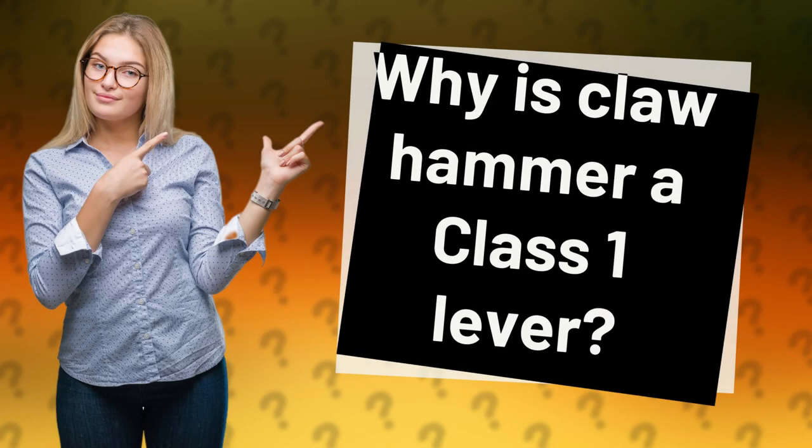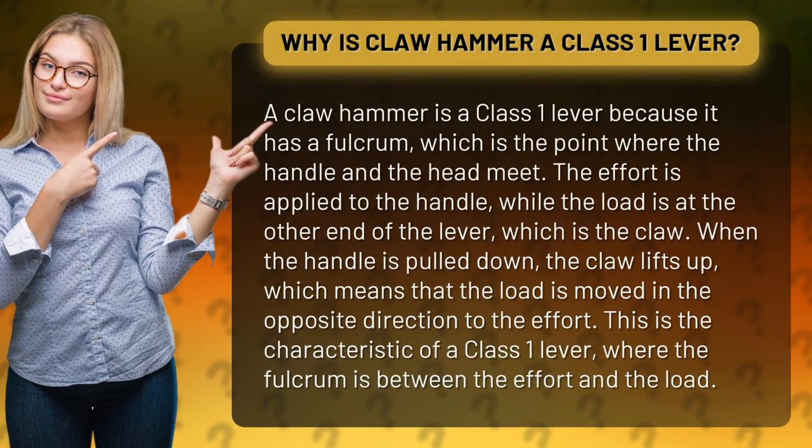Why is a claw hammer a class 1 lever? A claw hammer is a class 1 lever because it has a fulcrum, which is the point where the handle and the head meet. The effort is applied to the handle, while the load is at the other end of the lever, which is the claw.